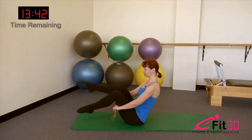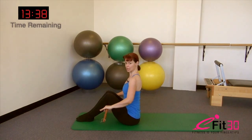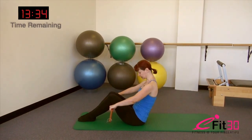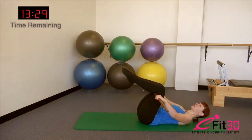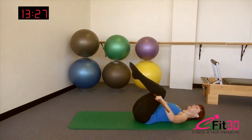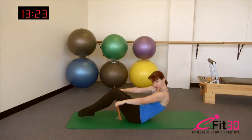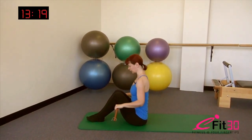Let's begin with our broomstick behind our knees. Stack up tall through the spine. Taking a breath in, as you exhale, slide the gaze down, deepen the belly. You're going to really slide the tailbone under and peel down through the spine one vertebra at a time. Breathing in at the bottom, exhale, start to float the head and shoulders, deepen the belly. Press the back of the thighs into the broomstick and roll yourself up and re-stack.